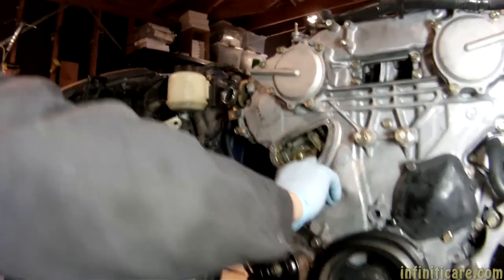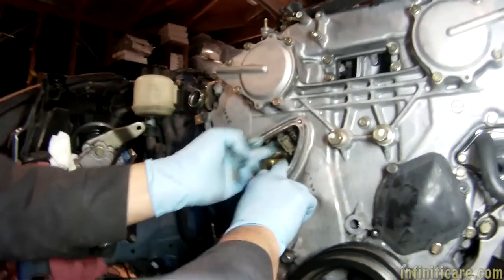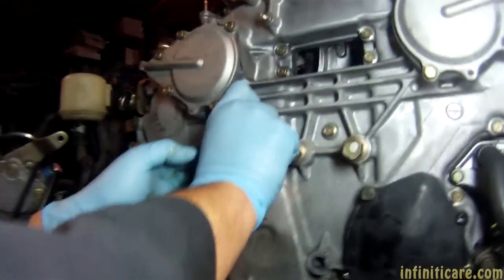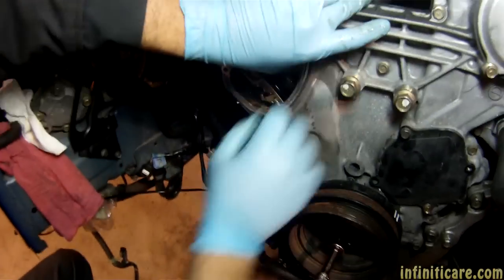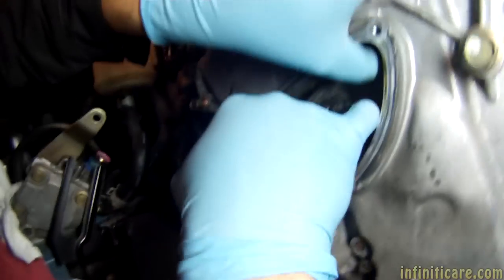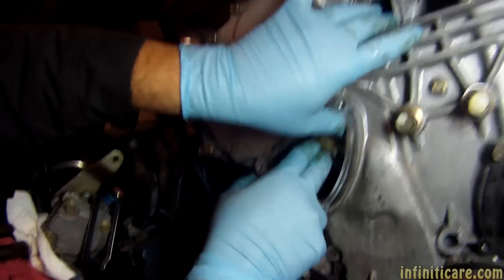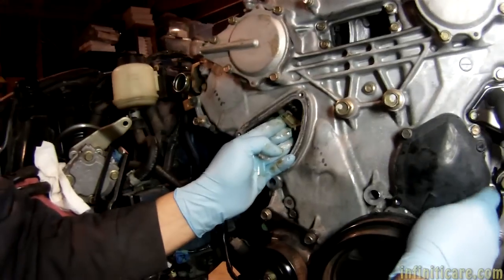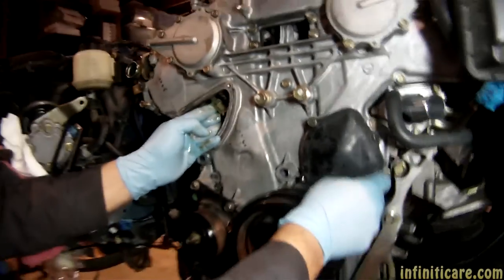Don't drop anything in there. Can you check the guides to see what condition they're in — if they need to be serviced? You can only see this one right now. There's no real scarring, so that's good. No grooves either — that's pretty good. I mostly do it by feel.